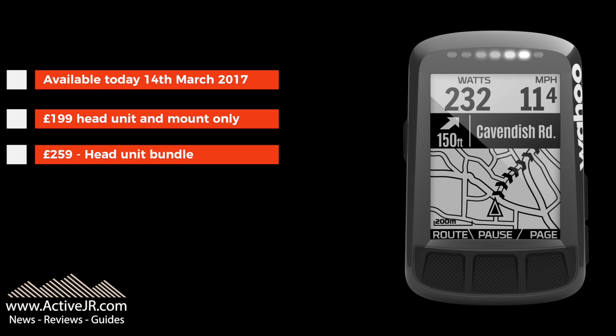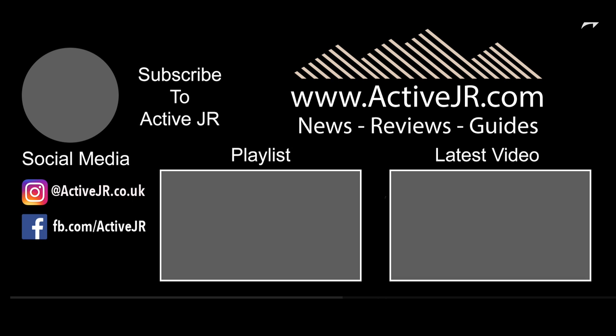That's a reduction on the previous model, and I'm sure the previous model will also be reduced. So if you are on the lookout for a new cycling computer, this is a great offering and great value — check it out. If you like this video, please give it a thumbs up and subscribe, because in the next couple of weeks I'll be doing a full review of the Element Bolt. Thanks very much for watching, speak to you soon.